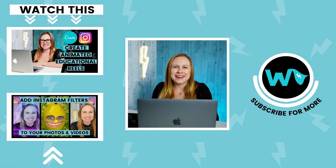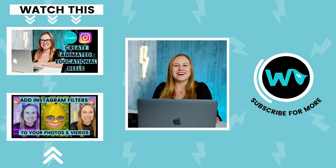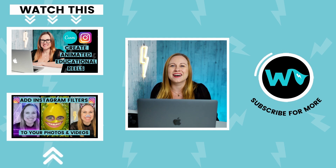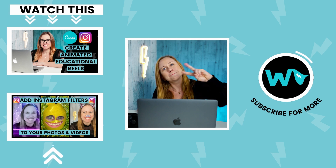So there you have it — now you know how to record a meeting on Zoom. I hope that you enjoyed this video. If you did, please give it a thumbs up or, better yet, leave me a comment below. I have new videos out each and every Wednesday. Until next time, peace.